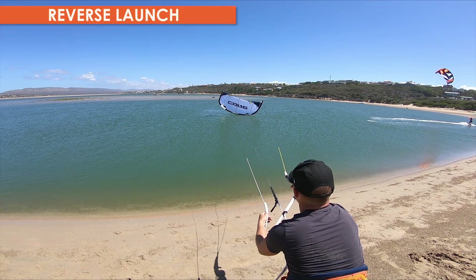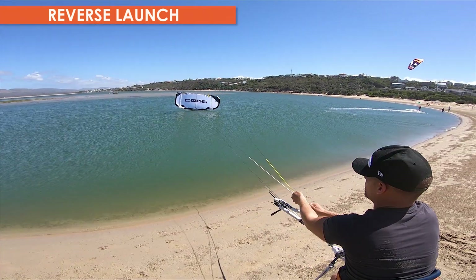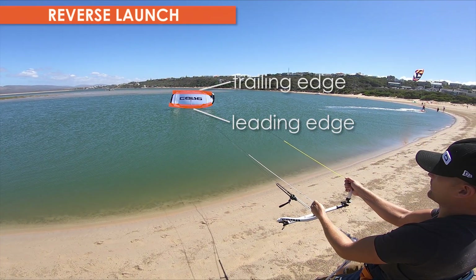A reverse launch is where you make the kite fly backwards. The kite launches directly into the air from the leading edge down position.